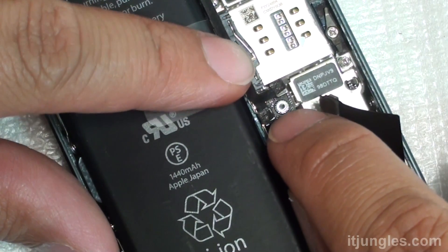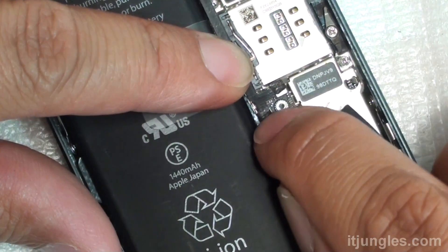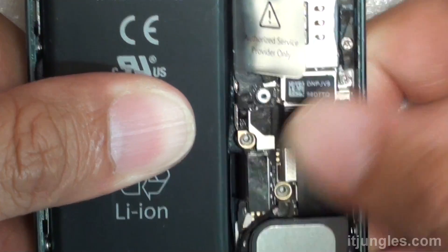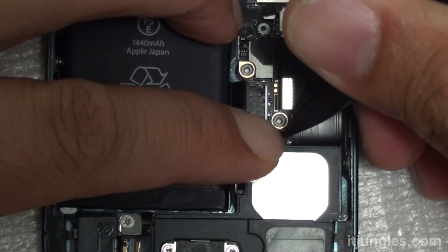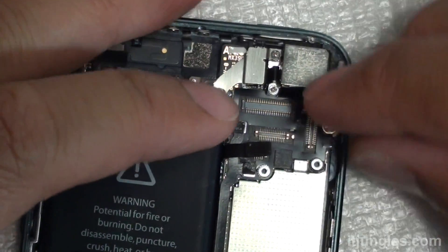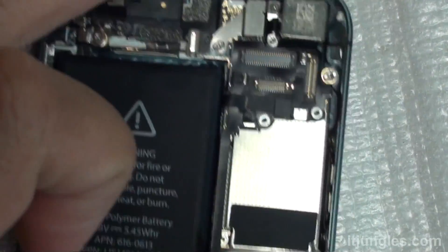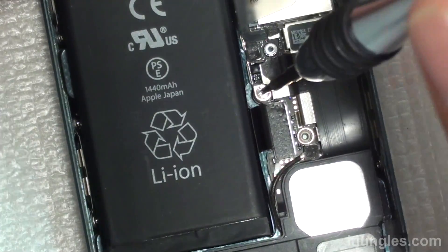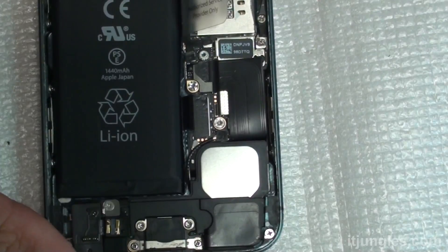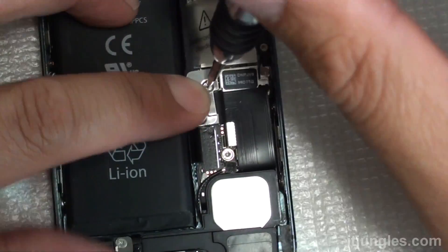We're going to put the two cables back in — push them down and they will connect to the board. Go down and connect the charging port and the battery connector. Now connect the antenna right there just above the speaker. Connect back the power flex cable and the volume key. Go down and put the two screws back on. Now put the metal bracket on top and secure it with a screw.